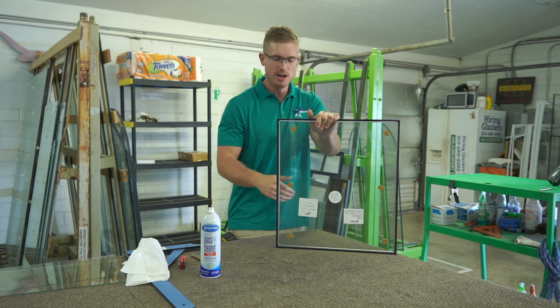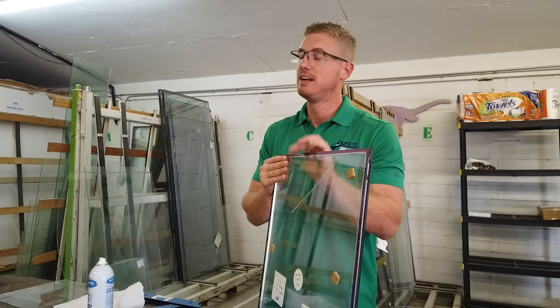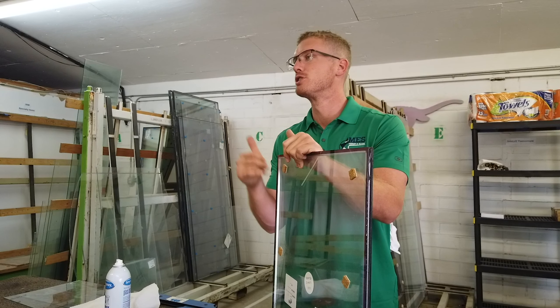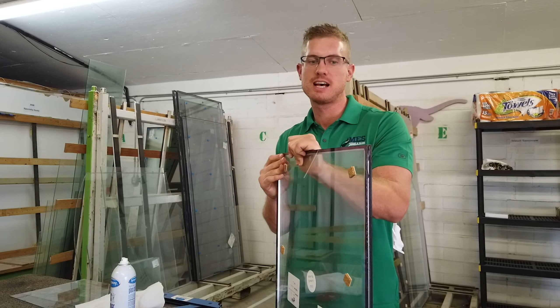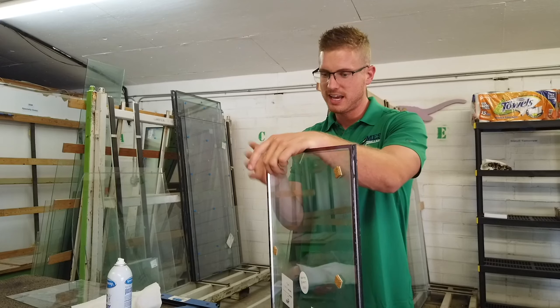So if you see that coating and you can't get it off on the outside, you can't just remove this piece of glass, clean it, and sandwich them back together. Not saying you can't, because you most definitely can — but you're probably going to break the glass in the process, and you're never going to fully insulate that piece of glass and put a proper seal around it.